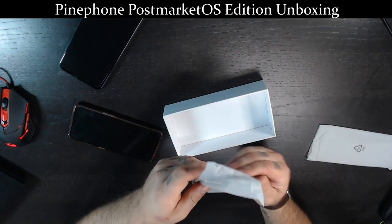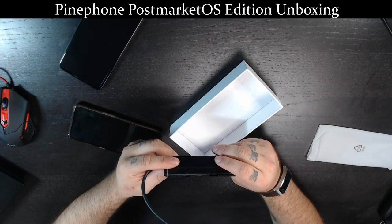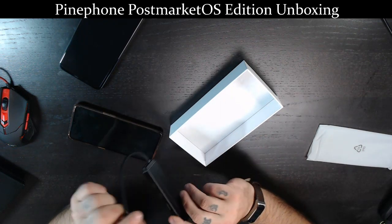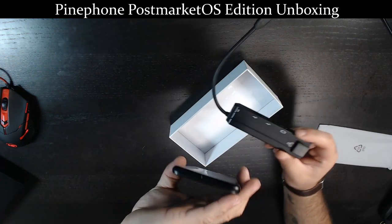And then we have the USB-C convergence dock, which includes HDMI, two USB ports, ethernet, and a USB-C connector for the bottom of the PinePhone.